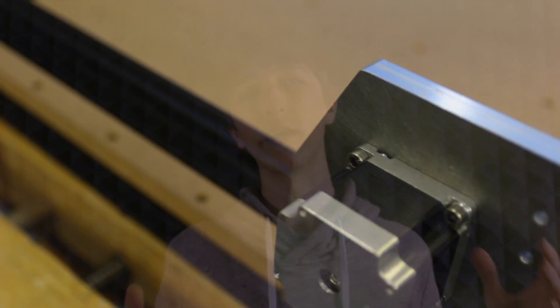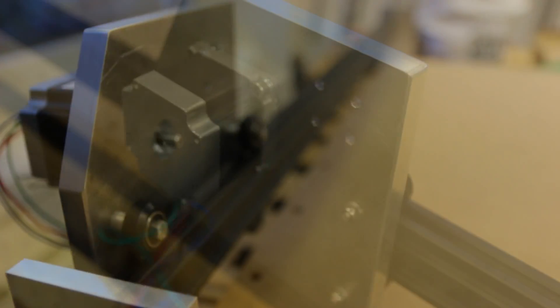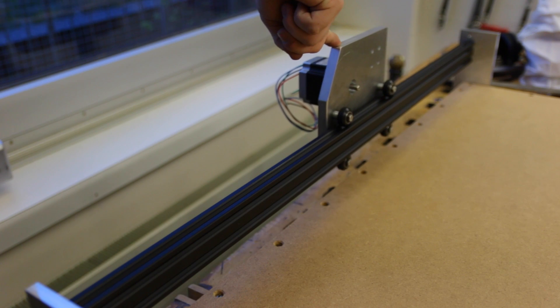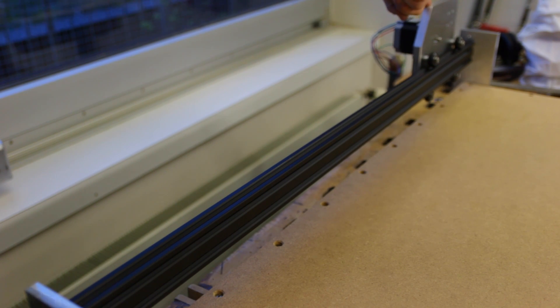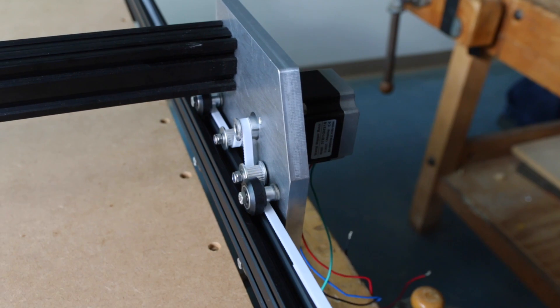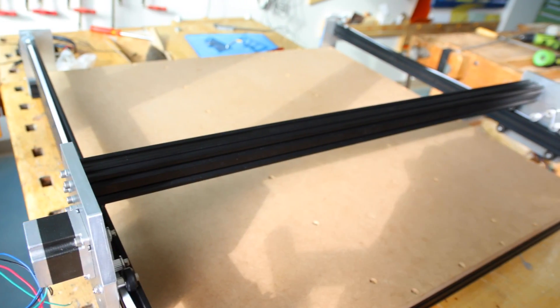Following up I assembled the X carriage. This is the point where the X-axis connects to the Y-axis. I also milled these pieces on the CNC machine and so I only needed to connect the motors and the wheels to it. I already put them on the rails because it is much harder to do it later. I also connected the X-rails by tapping the ends of them and screwing them in place. Now the frame is pretty much done.